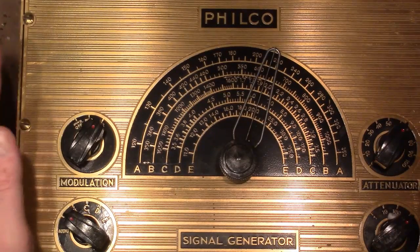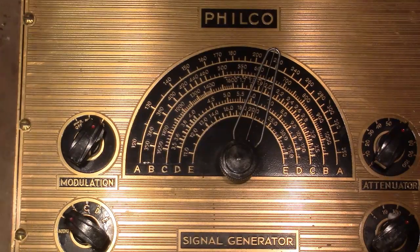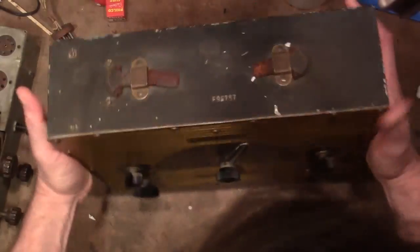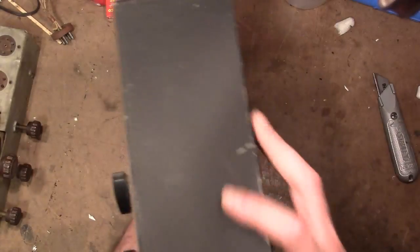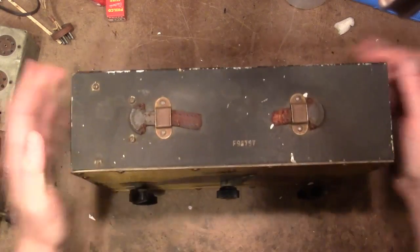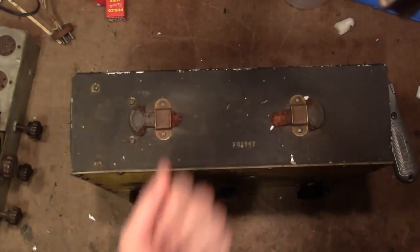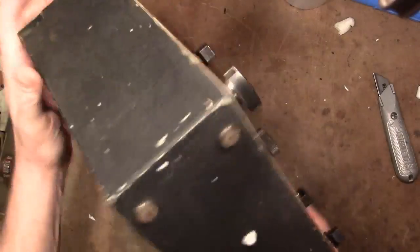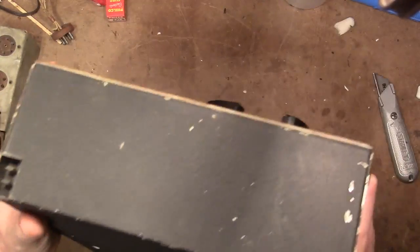The reason I went for this, in addition to just thinking it looks cool, is that this one seemed to be in especially nice condition. This is the first I've ever actually seen one up close. It's smaller than I expected — the front is large but it's very shallow and doesn't weigh that much. The leather handles have rotted away unfortunately, but that's to be expected from something mid-30s. No power cord, but that's alright — I can put a new one on.